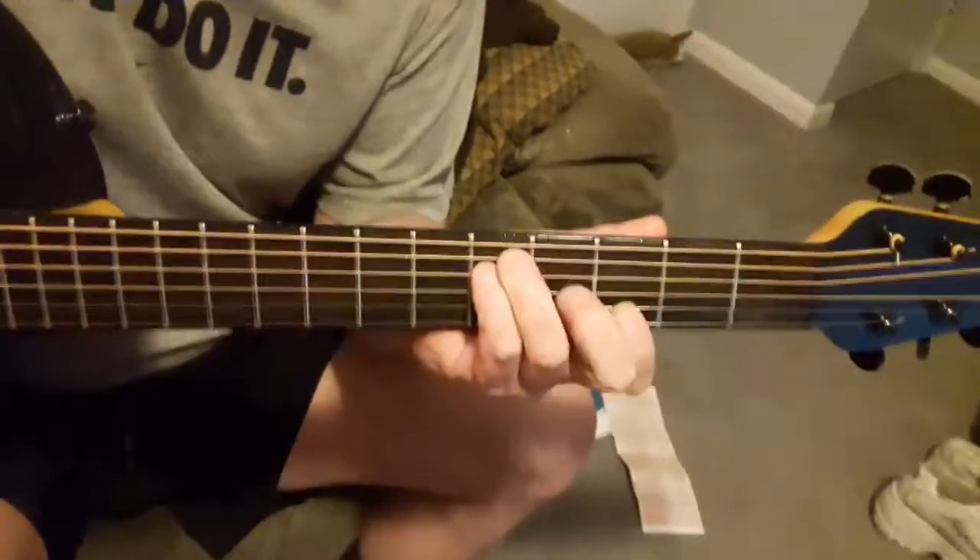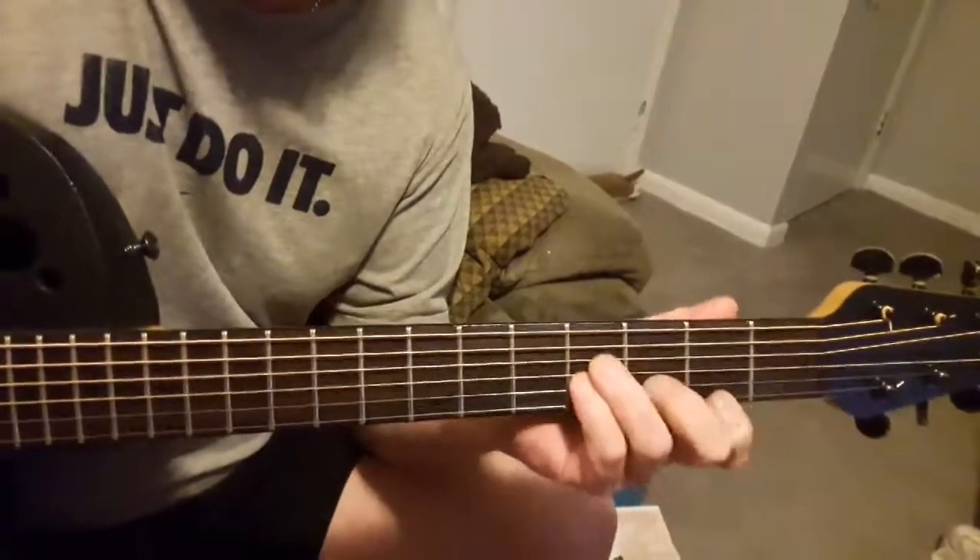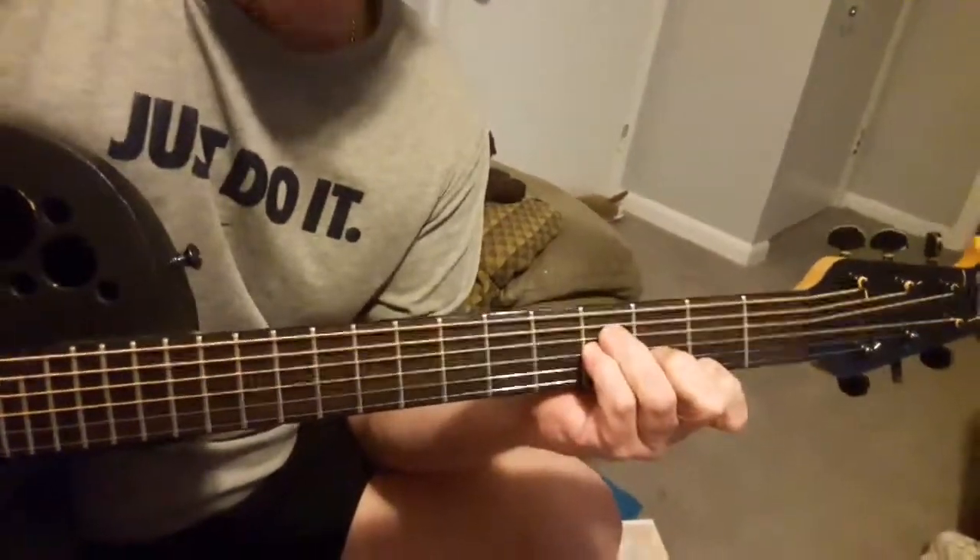You want to play notes that fit those chords. That's the key takeaway.